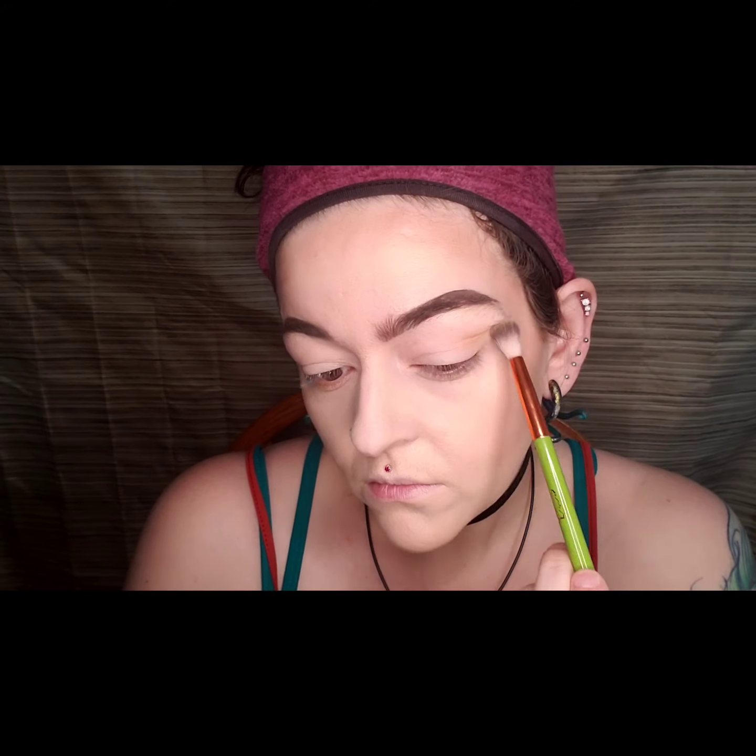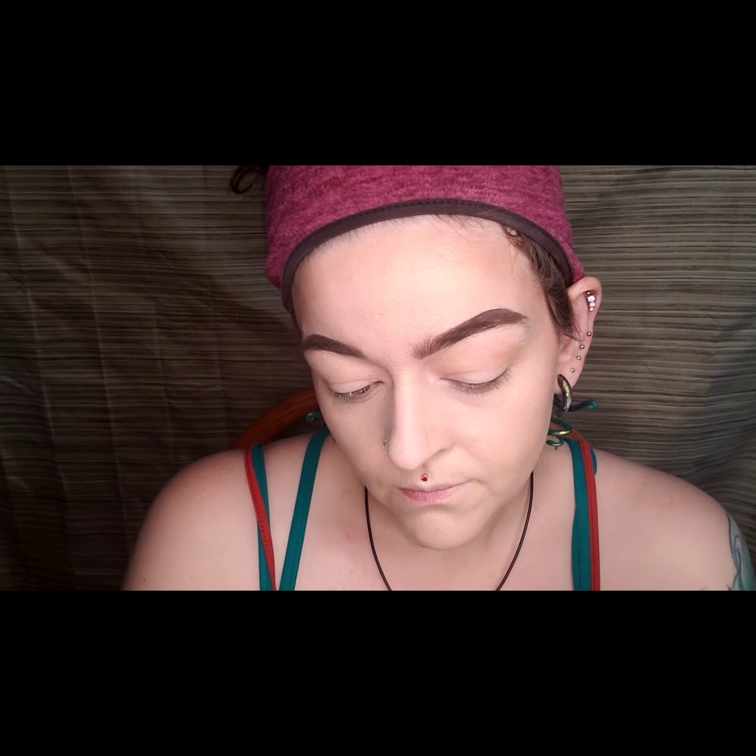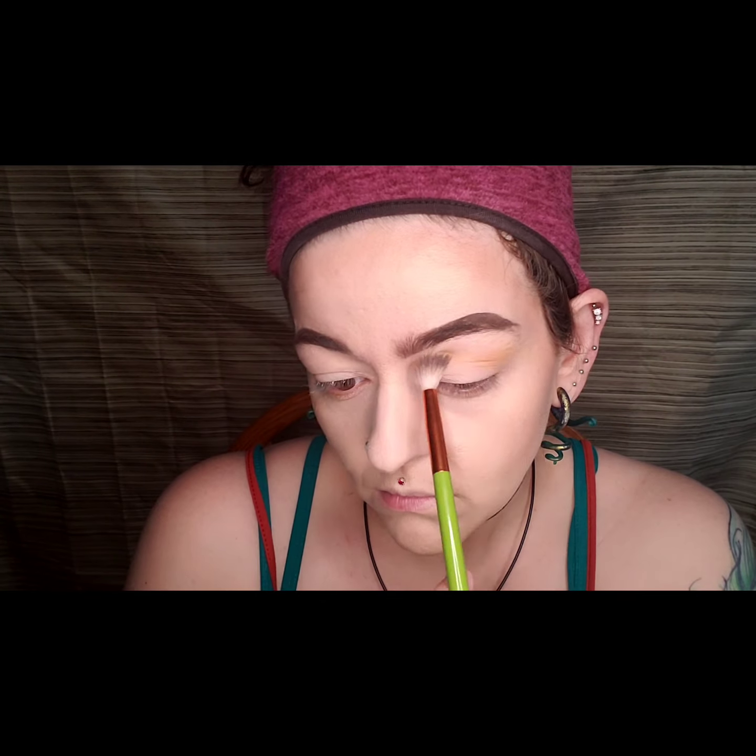My eyes are just set with concealer and I go in with the shade Premium and I add that to my outer crease area and I just add it and buff and add it and buff to both of my eyes.